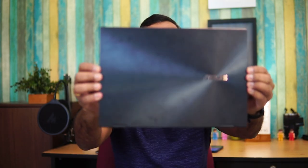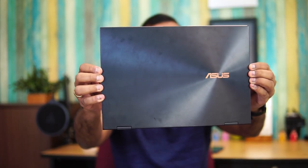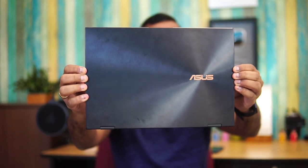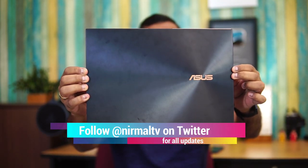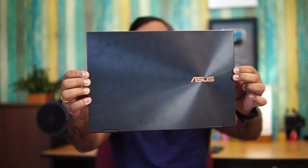Hello friends, welcome to Technique. In this video we're going to do a detailed review of the latest laptop from ASUS under the premium category — the ASUS ZenBook Flip S UX371 — which is launched in India. This is a new two-in-one device with a really premium build, top-of-the-line hardware, and an 11th gen Intel processor.